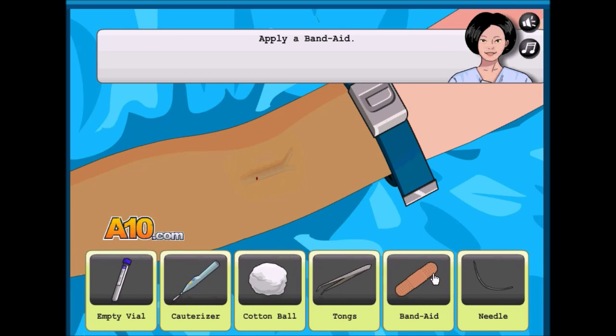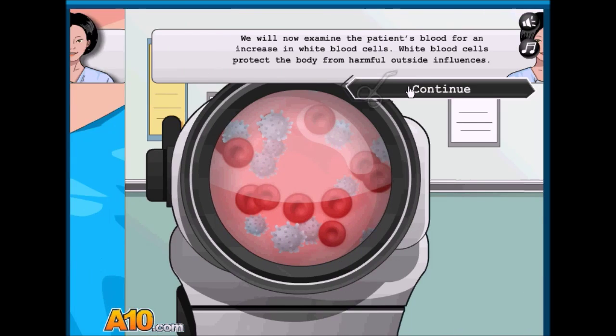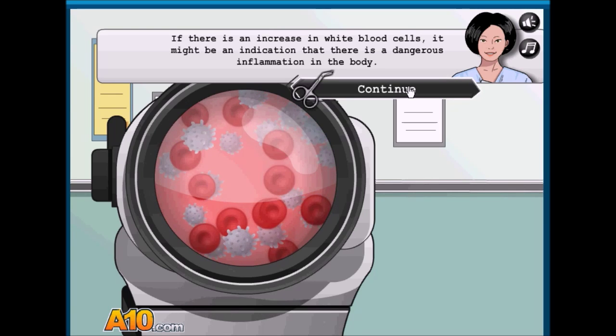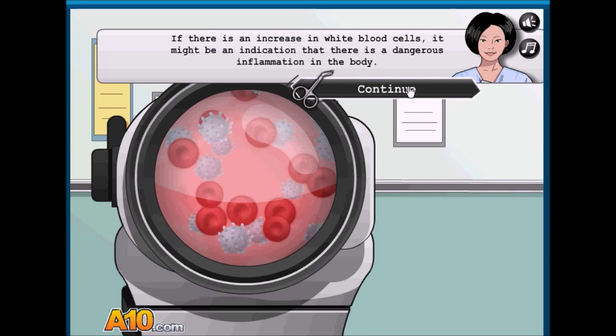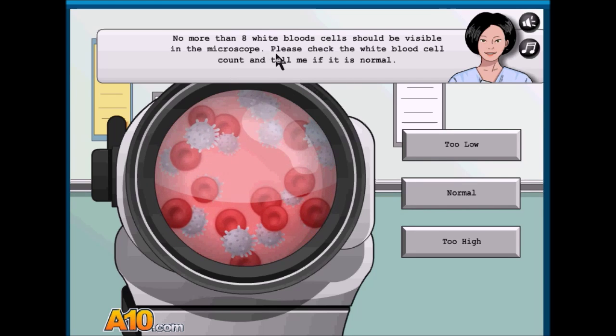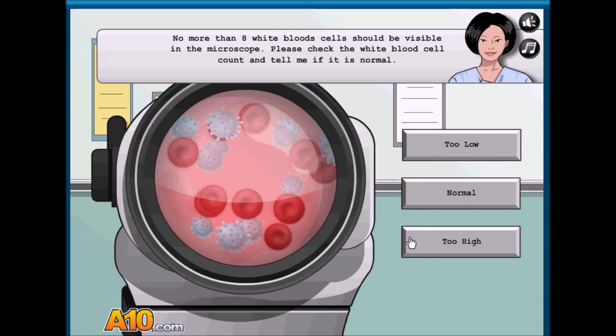Try band-aid. Here you go! Mwah! There's a lot of red blood cells in there — more than white blood cells should be visible in the microscope. That's too high.